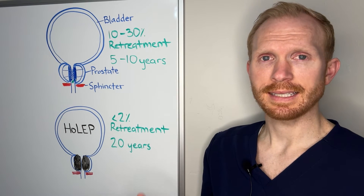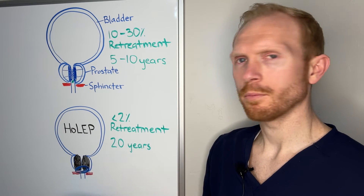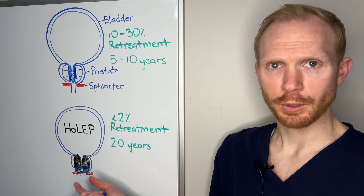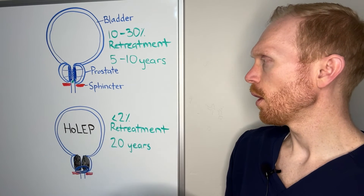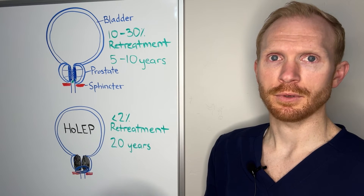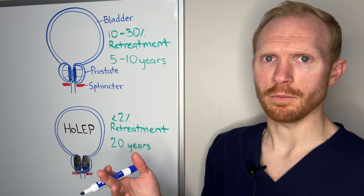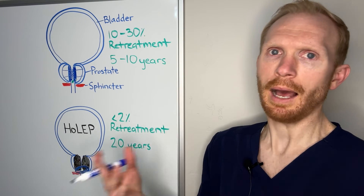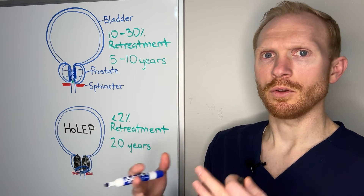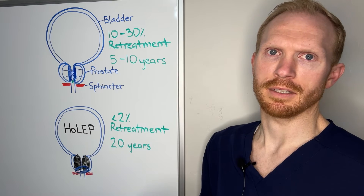If you think retrograde ejaculation may be bothersome and you'd want to avoid it, we can create a detailed plan to preserve that function. Depending on your prostate size and shape, this may mean modifying the HoLEP surgery to preserve the area of the prostate critical for outward ejaculate flow, or utilizing another procedure such as Rezum steam therapy or a drug-coated balloon called Optilume BPH. I will work with you to find which option is best, balancing your willingness to accept this change against improving your urinary symptoms.